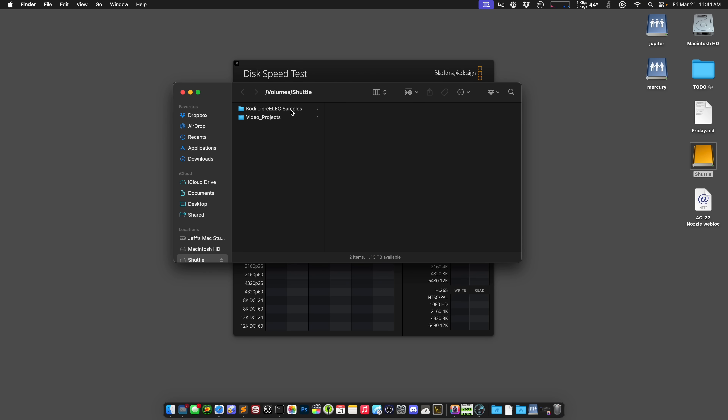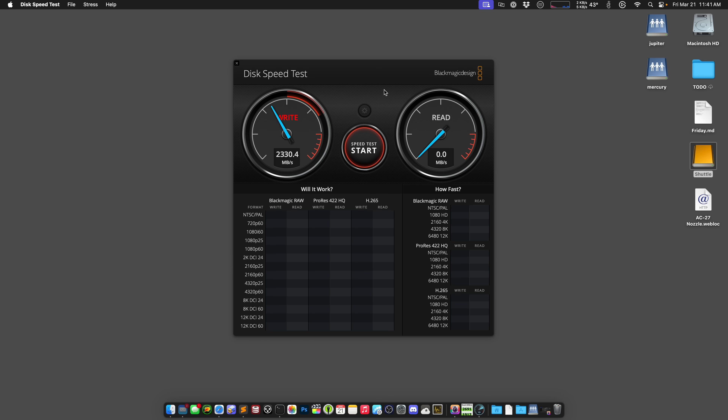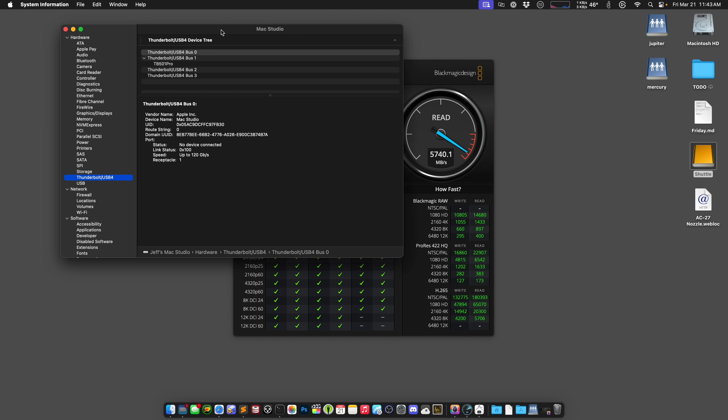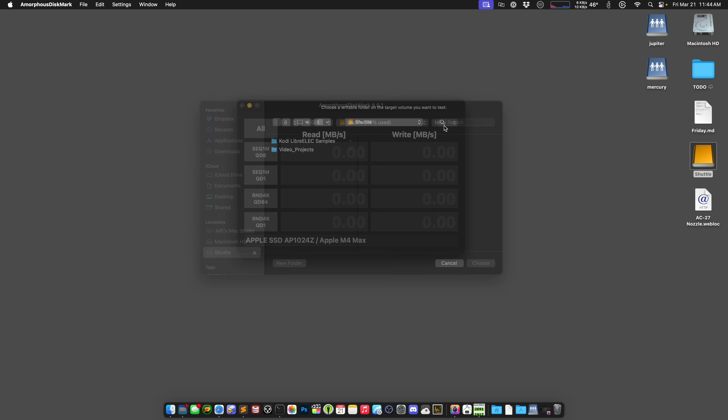We have the shuttle drive selected as the target in Blackmagic Disk Speed Test and hitting start. We're immediately seeing about a gigabyte per second faster on writes, and that's almost three gigabits per second faster on reads. I think we might be getting close to the limits of the XG8 here. That's definitely a substantial improvement in performance, and it has not turned the fan on whatsoever. Popping over to Thunderbolt settings: the TB501 Pro is connected at a speed of 80 gigabits per second — as it says on the tin. Now let's do Amorphous Disk Mark at 16 gigabytes.